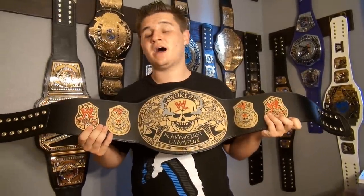Comment down below which title you want to see next — it's either going to be the Million Dollar Title or the Winged Eagle with the blue strap. I absolutely love this title. If I were to rate it, I'd give it 10 out of 10. I give all my belts 10 out of 10 because they're all amazing and I spent a lot of money to get them. Hope you guys liked it — thanks for watching, WWE Fan Talk!